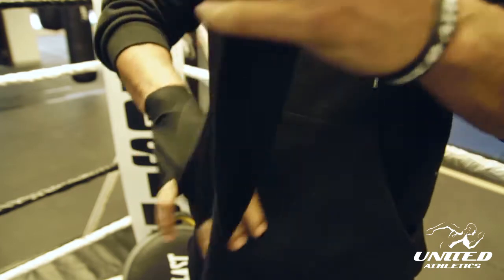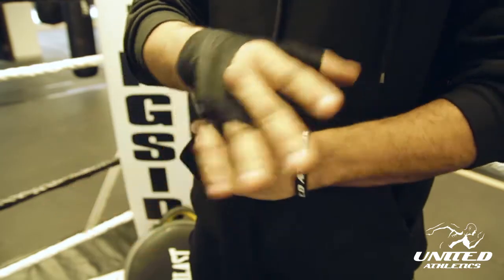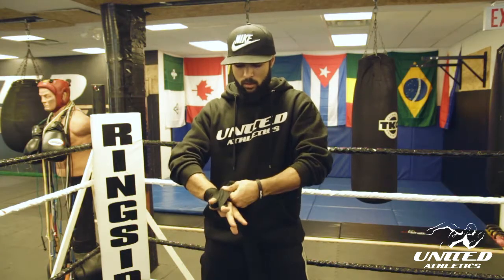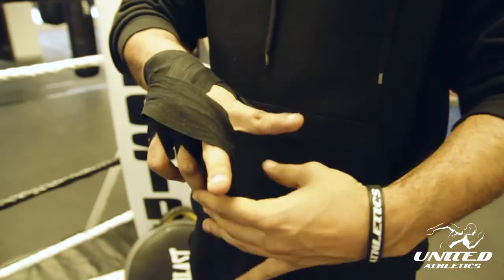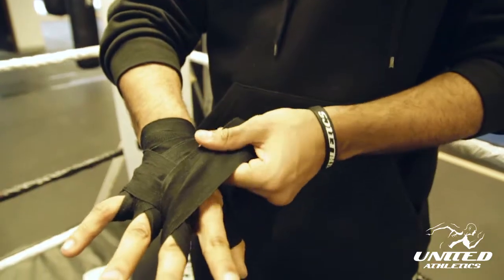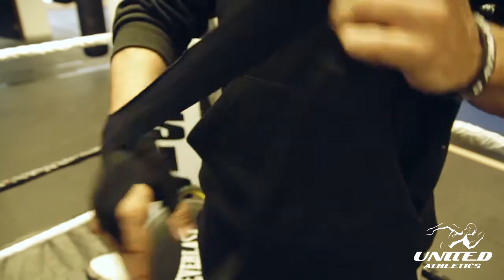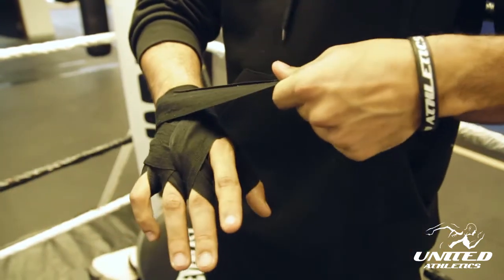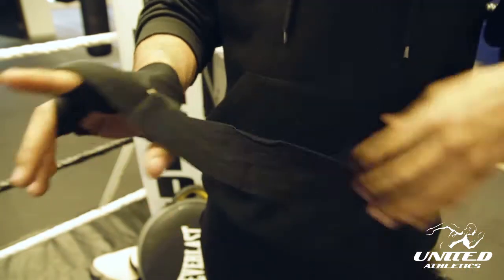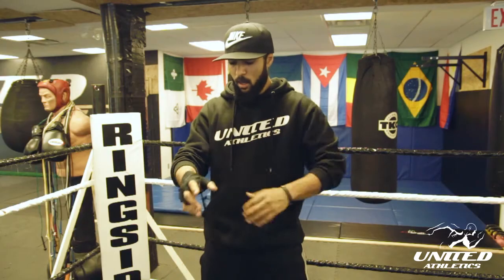Next you're gonna wrap every single finger individually. Ring finger, back across, back to the wrist — every time you're gonna go back to the wrist. Next, middle finger — go under the finger, over, make sure you make a nice cross, everything is nice with no bends. Back around the wrist. Last finger, trigger finger — index — and again back around the wrist.